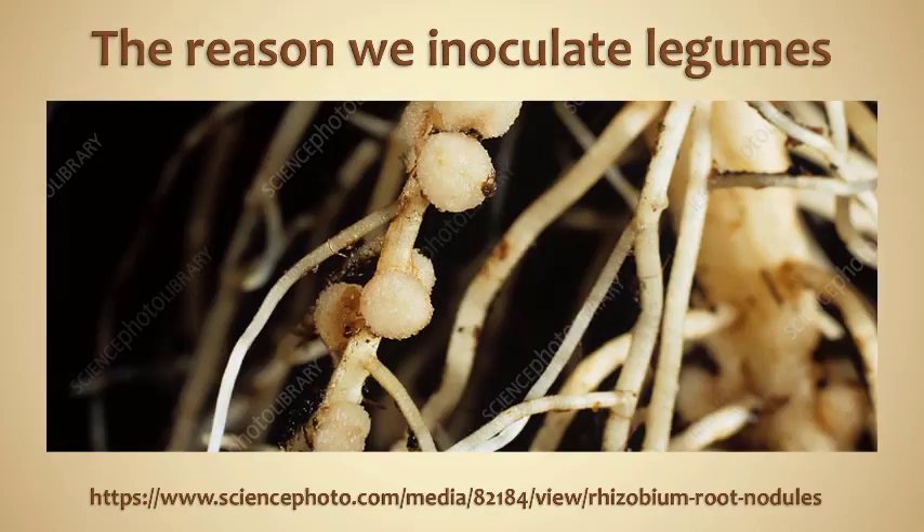This is showing you what is going on beneath the surface of the soil and the roots. These little circular nodules are the effect — that is the bacteria at work. Those little nodules are what is fixing nitrogen; they're attached to the root, and that is how the plant can access that nitrogen.